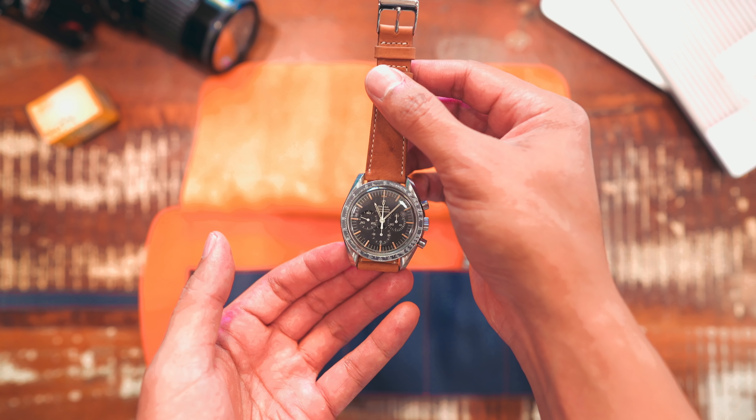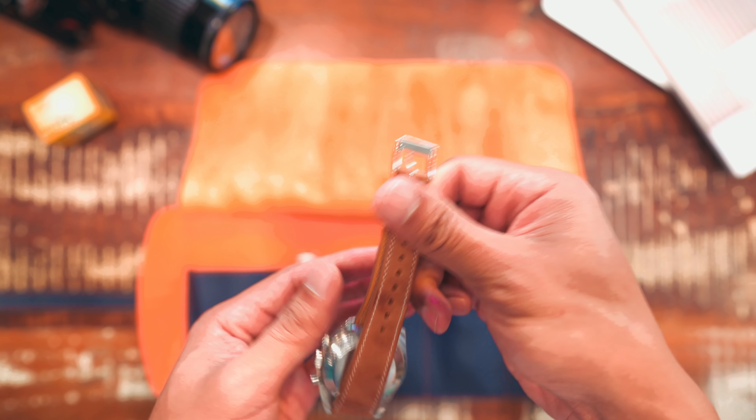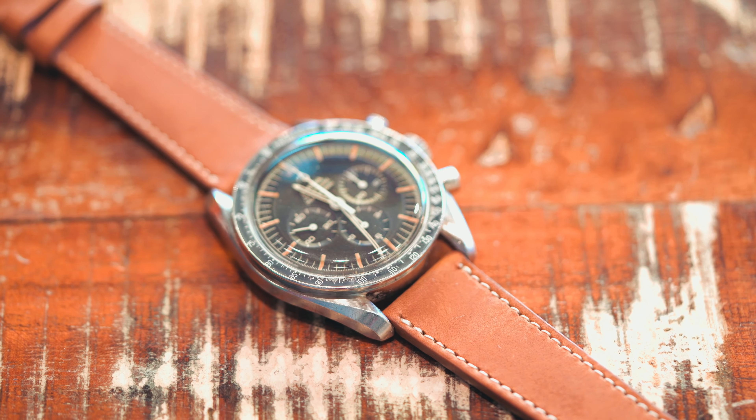This original reference of the Moonwatch is becoming harder and harder to find. For those looking for a vintage Speedmaster, one should take a long hard look at reference 145.022.